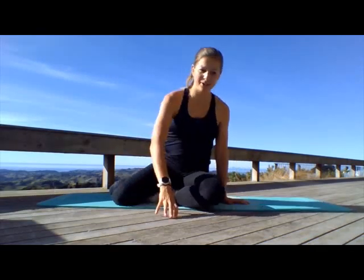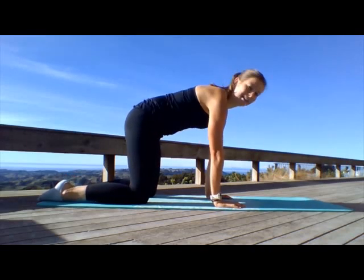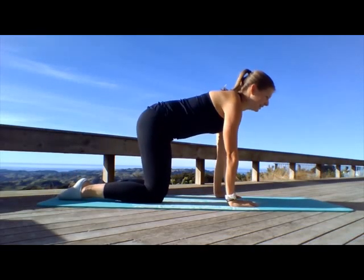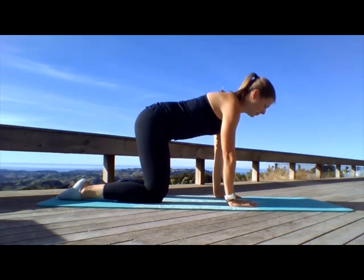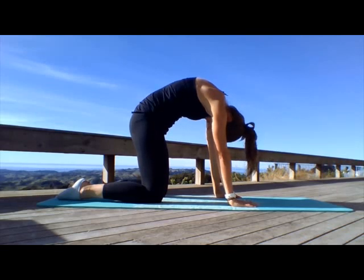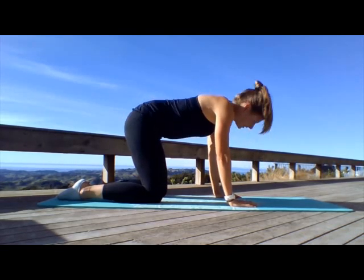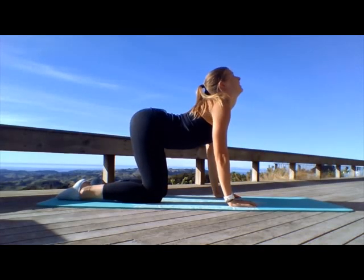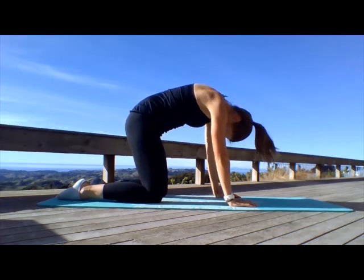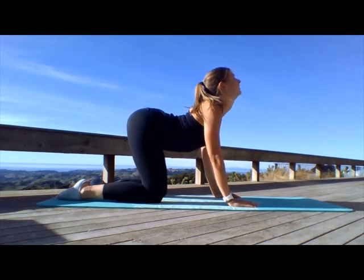Starting off, come into all fours, and we're going to do what's called the cat-camel exercise. So what you're doing is going into camel — you're really tucking your tailbone under and arching, rounding your back up, doing a really good stretch. And then as you breathe in, lift your head up, tailbone up to the sky, and arching your back, really stretching through your spine. Then just keep moving through those movements, really rounding your back, and then as you breathe in, in the other direction.